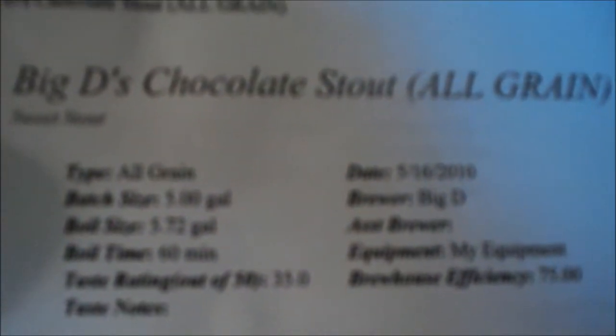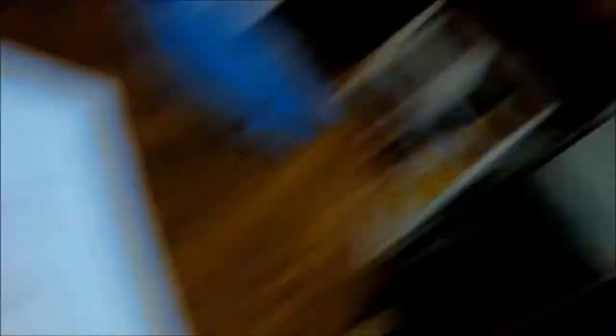Here's the recipe. It's gonna be seven pounds pale malt, two-row pale malt barley, two pounds of Caramunich, one pound of chocolate malt, one pound of Munich, and a quarter pound of roasted barley — or black barley as they call it. It's gonna make five gallons. Original gravity is supposed to be 1059, estimated final gravity is 1015. Should be estimated around a little over five and a half percent alcohol — 5.6, 5.7 percent.